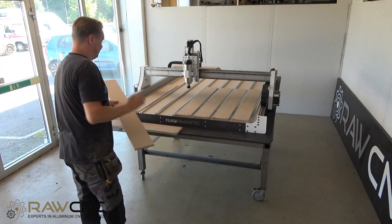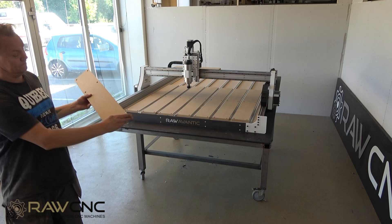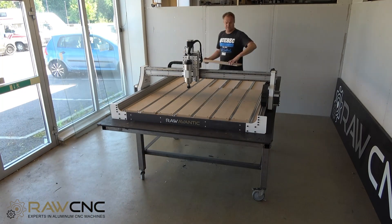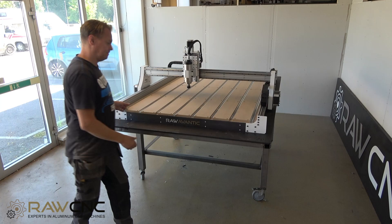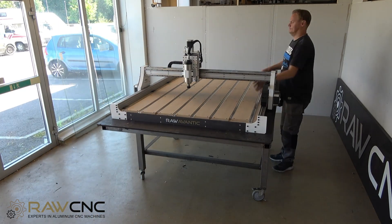If you bought rails and everything needed to attach the parts, you can place everything on the table. You cut out the consumption table using the files available on our website. Choose your machine and cut them directly on the first surface that we attached earlier.